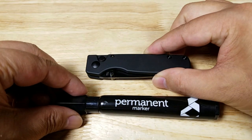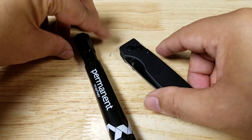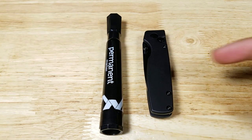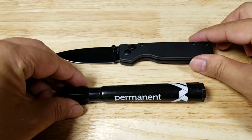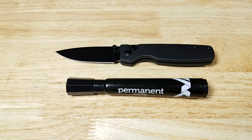Let's begin with the size reference. Here is the Original next to a permanent marker. We'll turn it sideways so you can see the thickness difference. Let's have a look with the blade open up. It is longer than the length of a permanent marker.